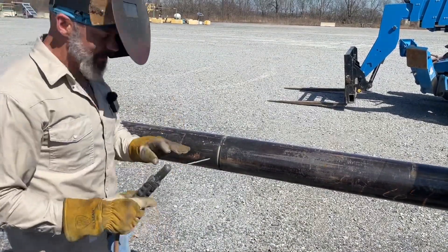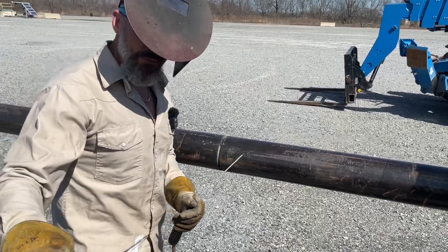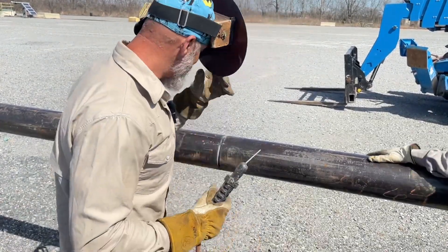We're going to weld this piece of 6-inch pipe and I'm going to walk you through it. What you really have to do is turn it up and jam it in.